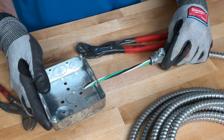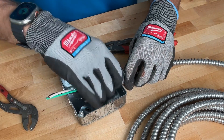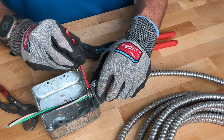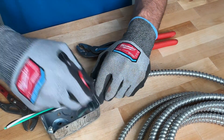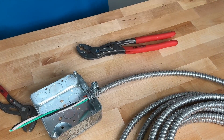Then you add your box — slide it through, put the connector through, get the nut on, and tighten it up. If you have these little wrenches, it makes it super convenient to tighten that down, and then you're good to go.